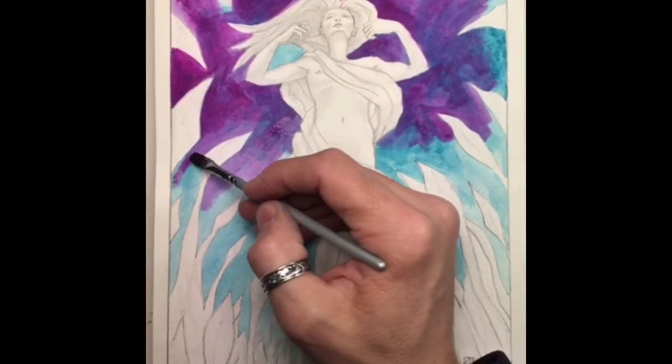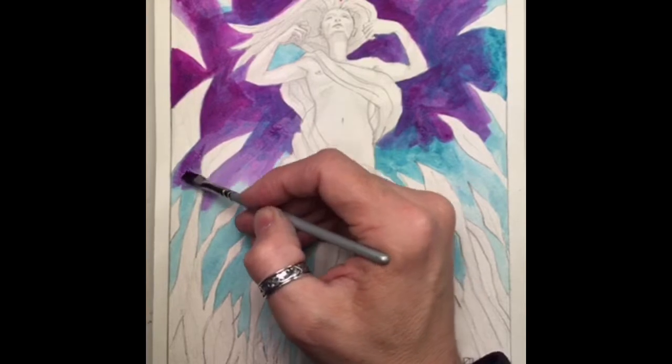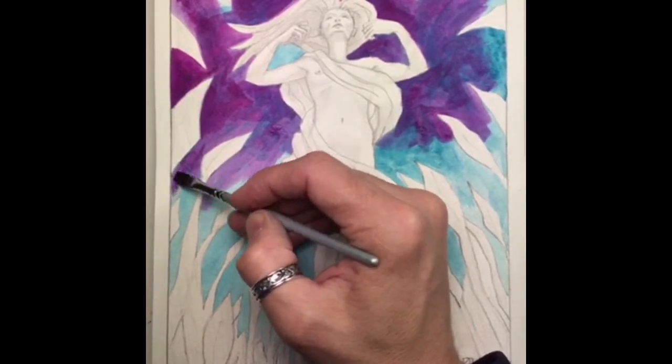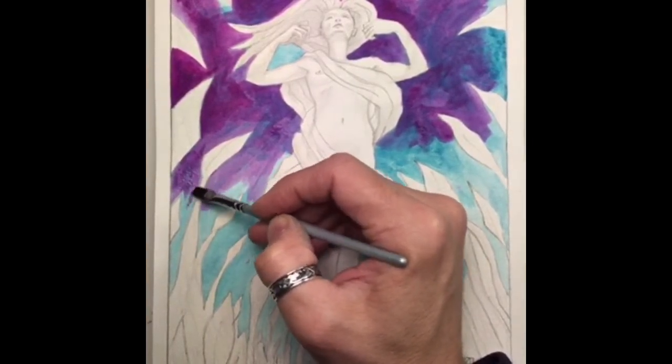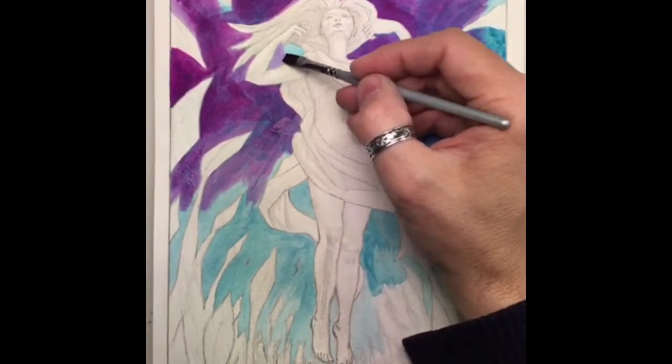I'm trying a little bit of experimentation with this color — I'm not real sure what I want to do. I definitely want good lighting in here, and I'm picturing some sort of gradient; I'll definitely be working in the background.